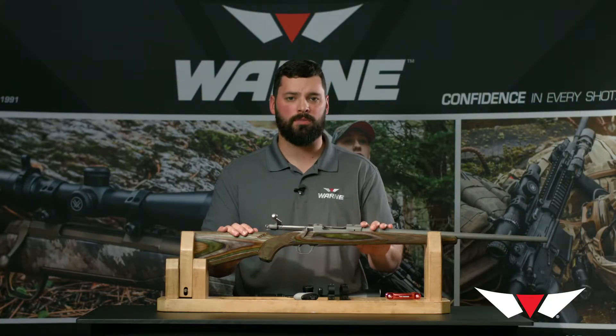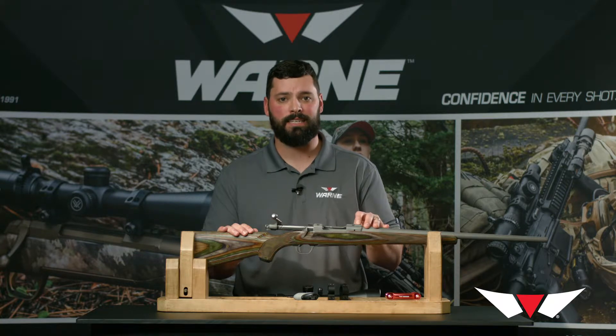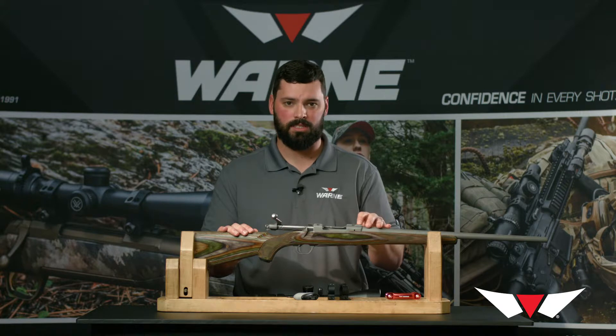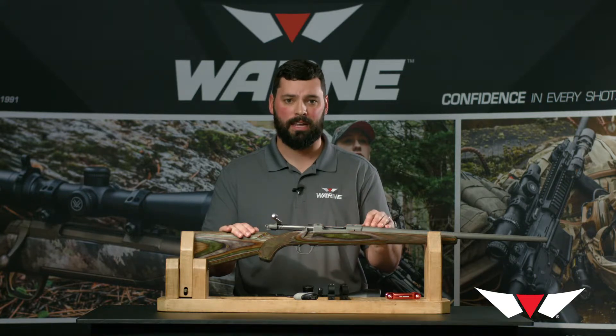Some of the other Ruger rifles that feature this dovetail are the Number One, the Mini 14, the Mini 30, and a few others like the 77/22 and 77/17. Those are all a little different than the M77 because the dovetails are the same height, so we offer ring sets for those as well with the correct height rings in the package.